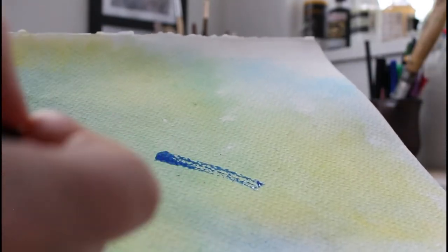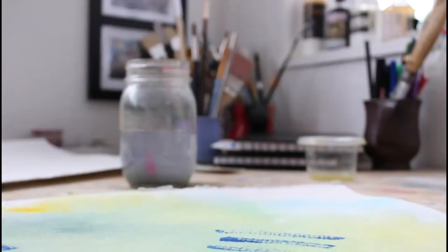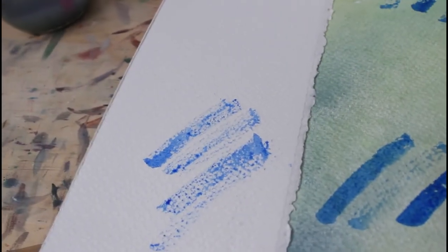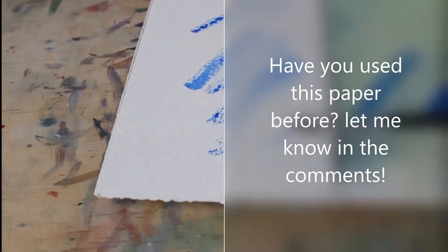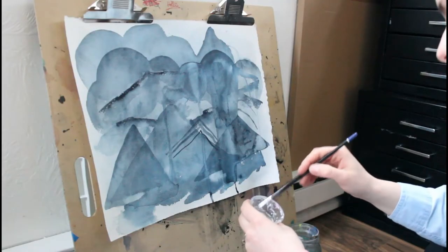This paper is really durable — you can do a lot of layering with it, as you'll see later in the video. Side by side, untreated versus treated, you can really tell the difference of how the water and paint just repels off the untreated paper. That's nice for quick dry brush texture, but it's not the best for a whole painting.